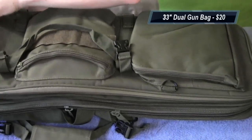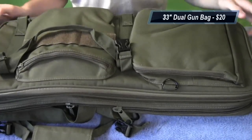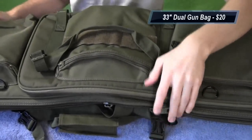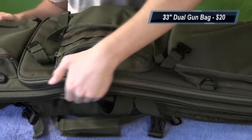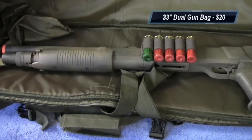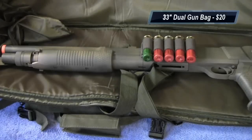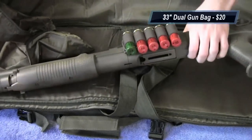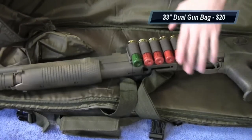With all these pockets being separated, your gear won't get mixed around and possibly scratch each other. Moving on to the biggest pocket — opening this up, you can see I have my UTG multi-shot shotgun in here just to keep the bag from folding up on itself, as well as to show that you can fit stuff in here.